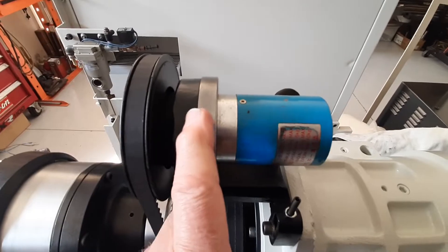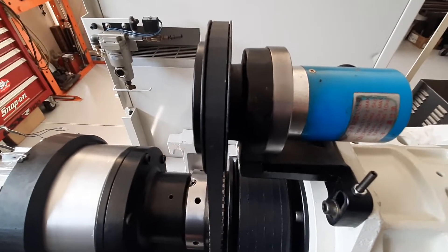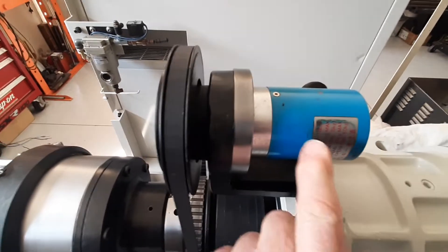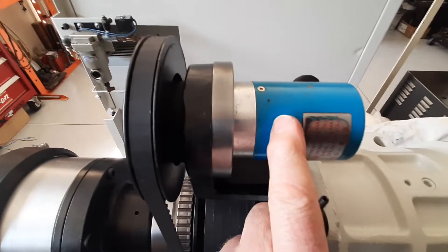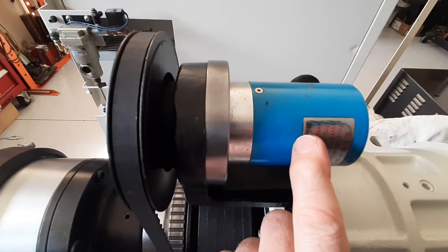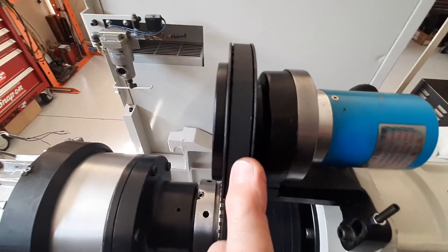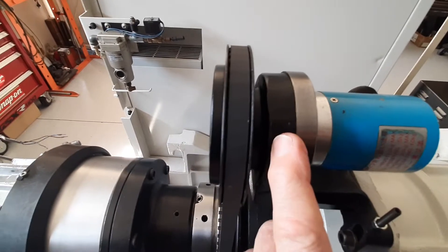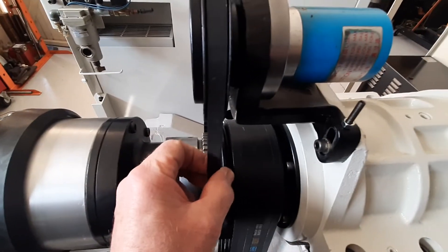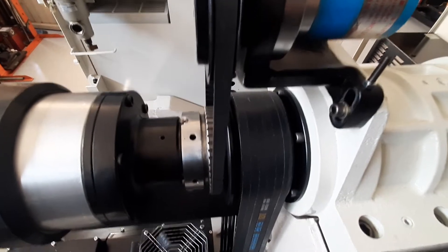The encoder is up on top here. Anything that's now black has been sandblasted and painted just to give it a fairly tidy appearance. I stripped everything down. I didn't do anything inside the encoder - there's just a very small support bearing at the rear. There are two main support bearings to carry the load of this pulley, which I did replace as mentioned. I've already sandblasted and painted anything that's black and replaced the belt here - tooth belt. It didn't need to be replaced but it had a bit of a whine, so it was a 'just do it' type of thing.